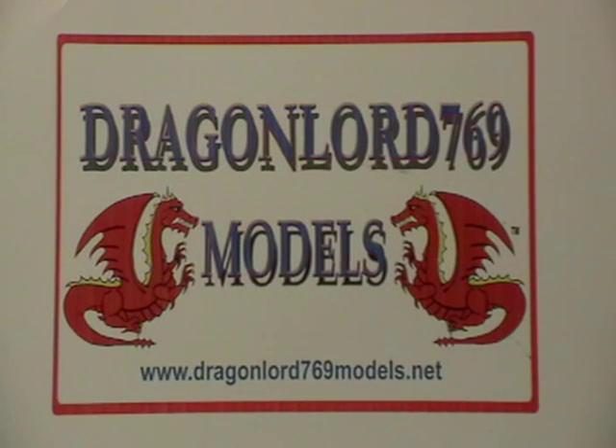Hi there. We're going to take a quick look at the Roddenberry Wrath of Khan phaser that I just finished.